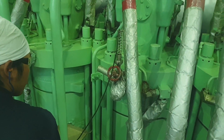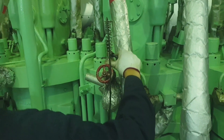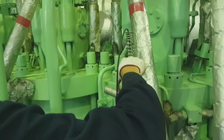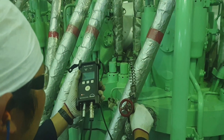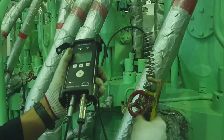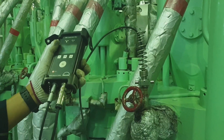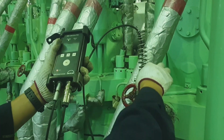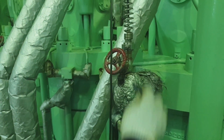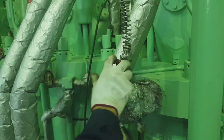After 20 seconds, the pressure diagram has been recorded. Once it is completed, it will show the start button again, meaning the data has been transmitted to the PMI monitor. After that, just close the indicator valve and detach the portable sensor.